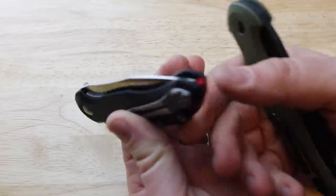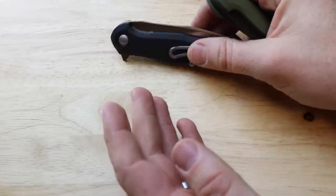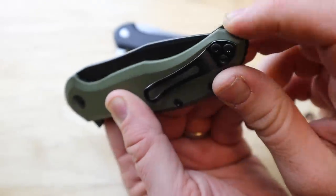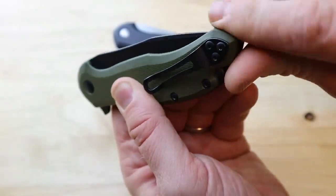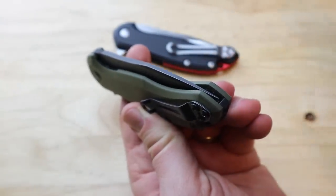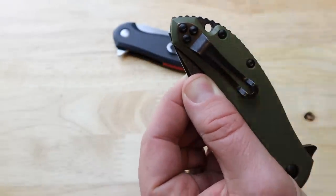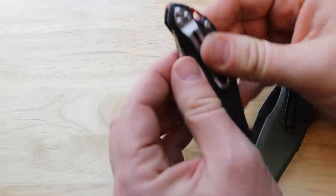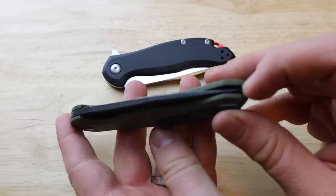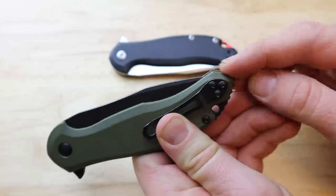One thing I noticed: on the larger one, the tip seems close to the recess. I rubbed my finger in there and couldn't get it to catch, but it's worth noting as a data point — on the smaller version I have to travel further before anything starts to happen. It's literally a micron, so it's not a real issue, but something to be aware of.